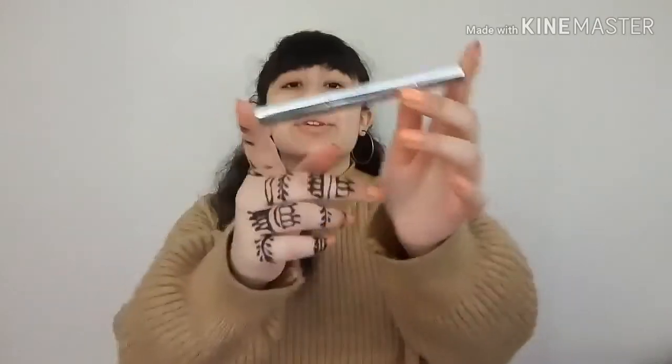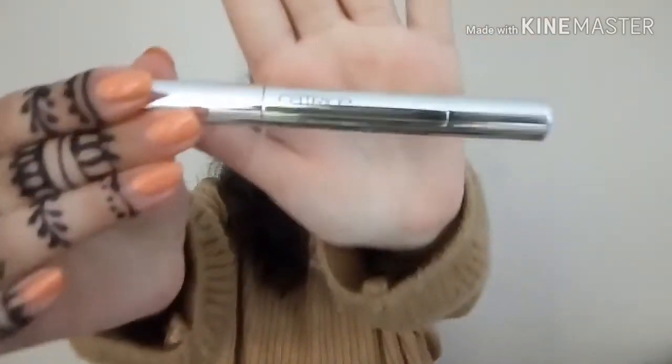Okay guys, so the first step is I'm going to take my Retouch Light Reflecting Concealer by Catrice Cosmetics. And I'm going to apply it on my eyelids to prep, as well as on some spots on my face and underneath my eyes.